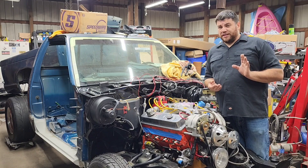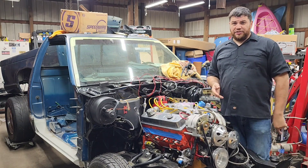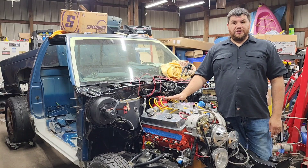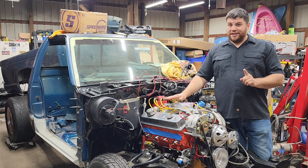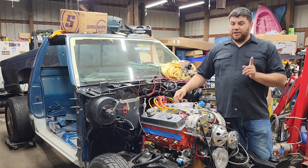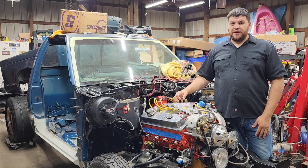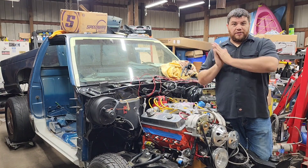So hopefully I'll answer a lot of your questions. I've been asked a lot about what's in it — cam, heads, what I did for this. If you have questions, let me know in the comments. Lastly, before we jump to the drawing board, I advise you to be cautious if you choose to do any of this on your own motor. Do your research first — just because it worked for me doesn't mean it'll work for everybody else.